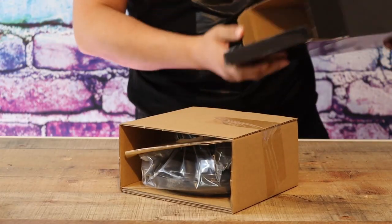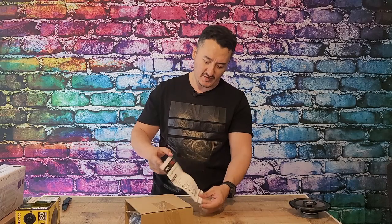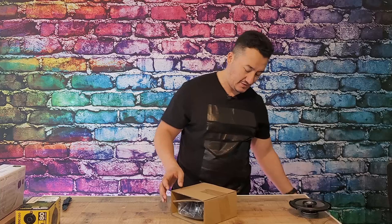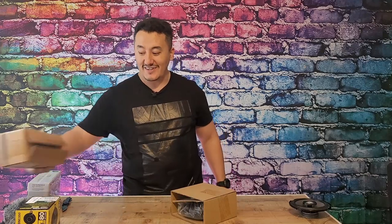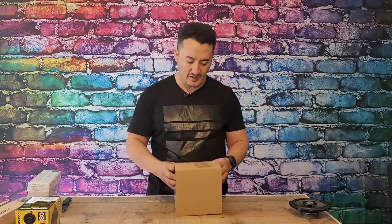This speaker is the XT65 — it sells in a bunch of different models, and the installation, mounting, and specs are standard six-and-a-half inch. I just recently unboxed a Skar Audio three-and-a-half inch version over here, and it was impressive — really, really nice. A tiny speaker, but Skar Audio always gives the best bang for your buck.